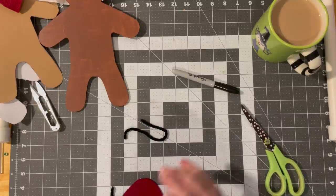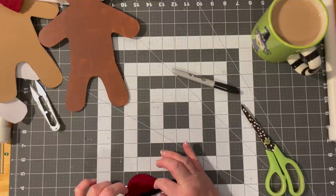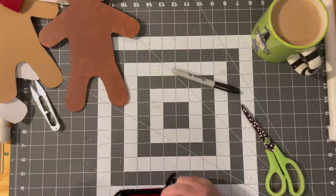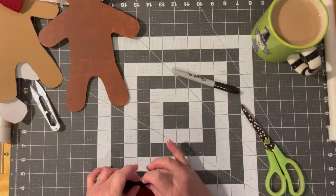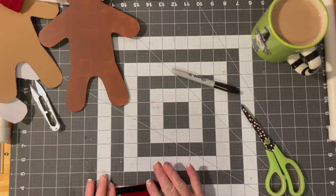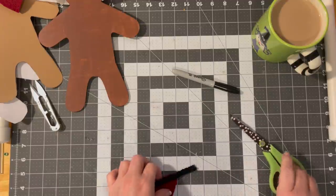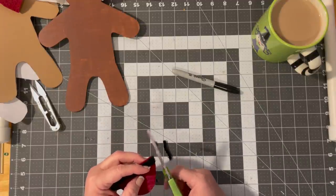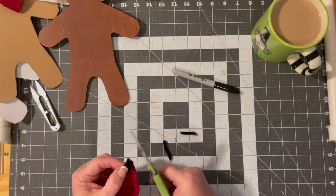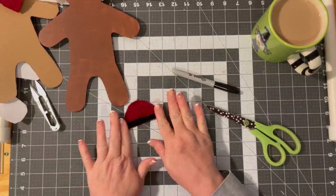I'm looking at a glue gun with a more precision tip. I've seen some folks using those Ryobi glue guns — I think they have a finer tip on them. I'm just going to trim. The one thing with this chenille is it does not cut well with these scissors — it probably would if I had my fabric scissors out. There we go — that looks good. That's his little hat.